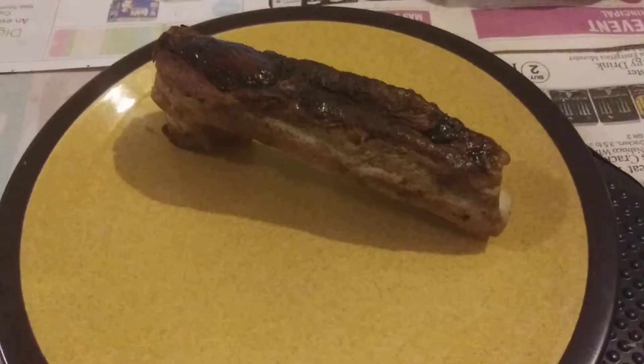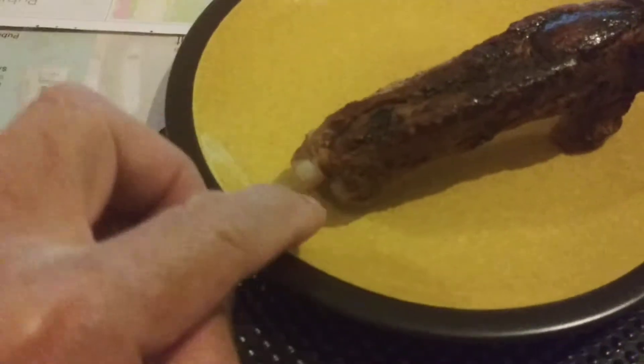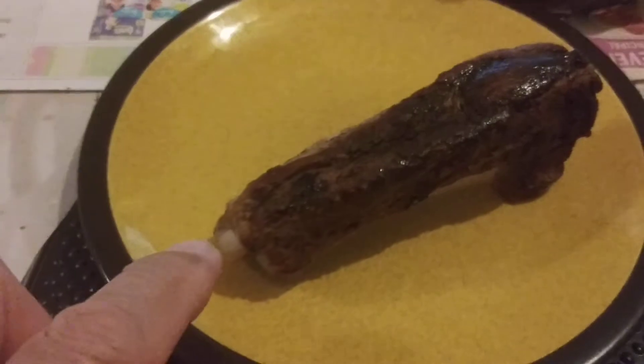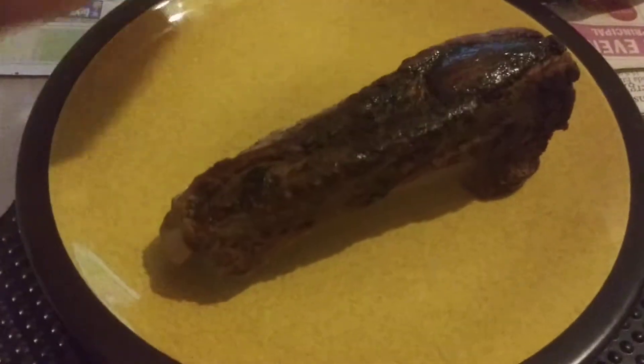So you can't pick it up by the bone. This is how this problem gets solved. There's the bone right there. The meat is nice and juicy, warm, a little hot. The bone is very hot. So how do you pick this thing up? Touch the bone and it almost burns your fingers.